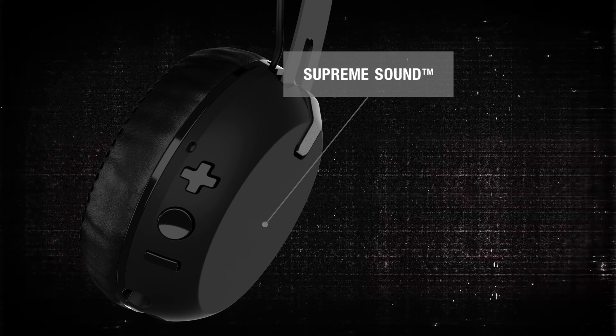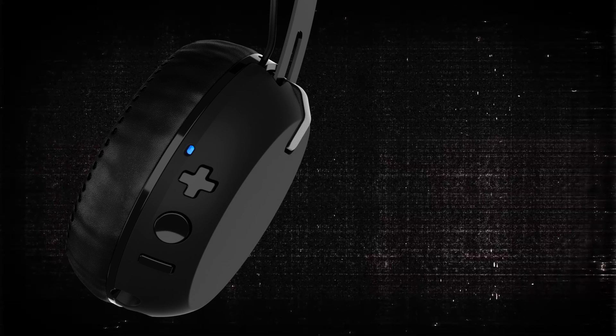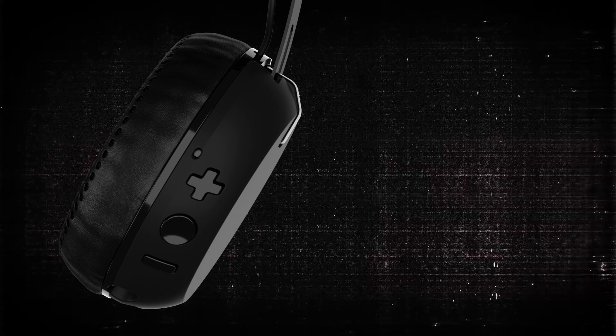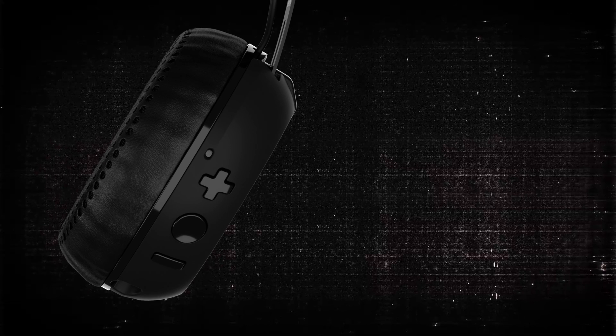Packed with our exclusive Supreme Sound, Grind Wireless delivers a full spectrum of rich, clear audio across all types of music, from hip-hop to rock.